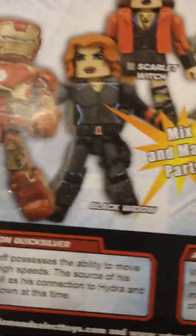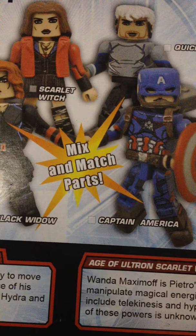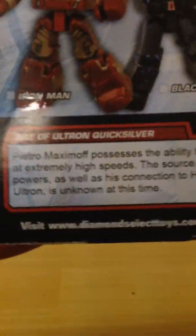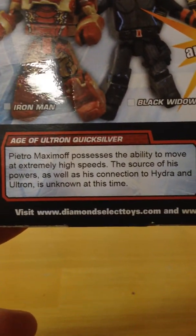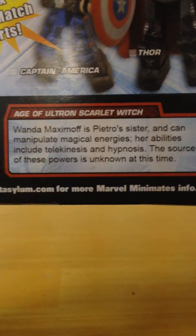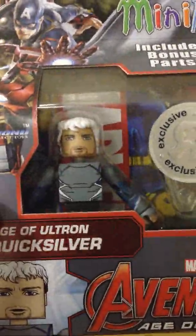Diamond Select Toys. We can see Iron Man, Black Widow, Scarlet Witch, Quicksilver, Captain America, and Thor — mix and match parts. Here's a description of Quicksilver; if you want to read that, pause it now. Scarlet Witch, go ahead and pause it now. Visit this website if you would like more Mini-Mates info. The wave looks pretty good. These are exclusives, like I said, so I won't be opening them.